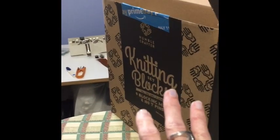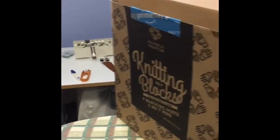However, they don't cover enough square footage, so I'm going to have to buy some more. But today I'm not going to wait around — I am going to block my Essentials sweater.